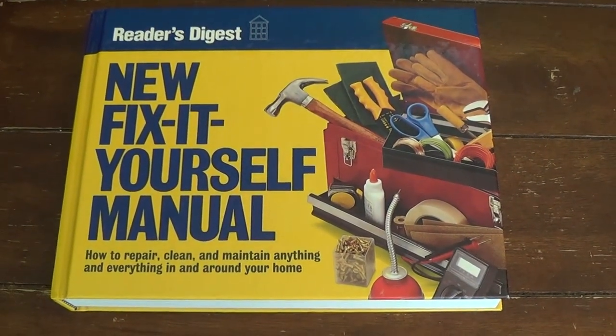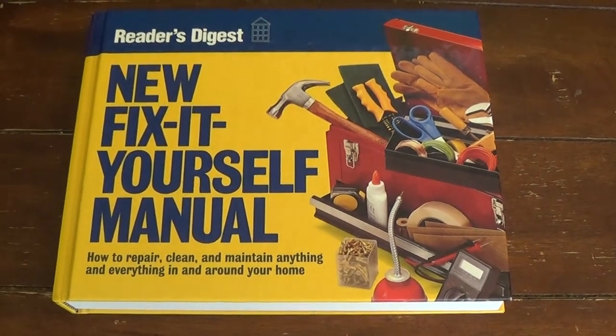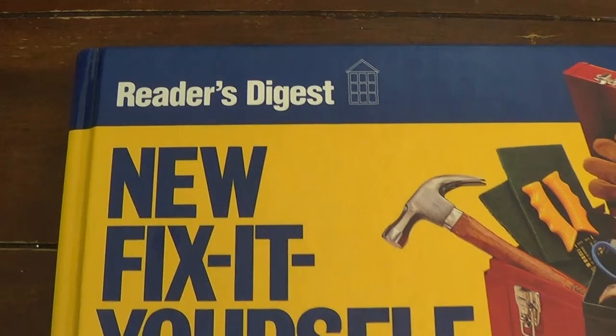Hello, this is Gio, and hey, I'm going to do something I have not done before. I'm going to do a book review. And yes, it's a Reader's Digest book.